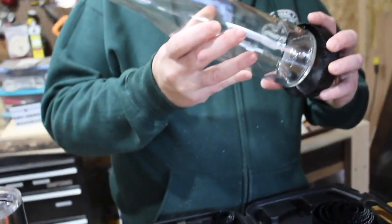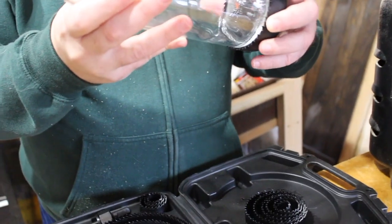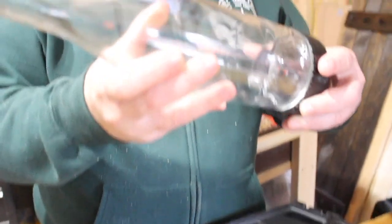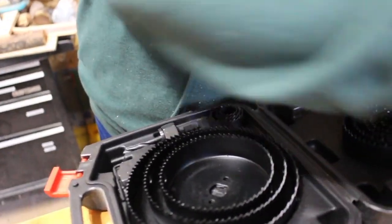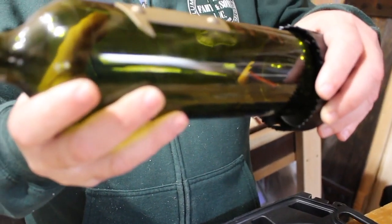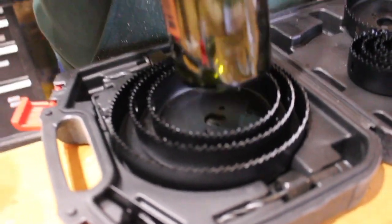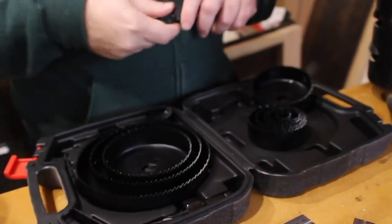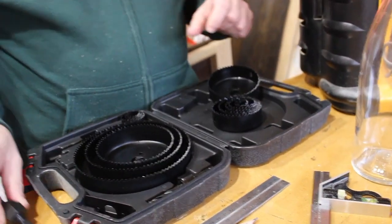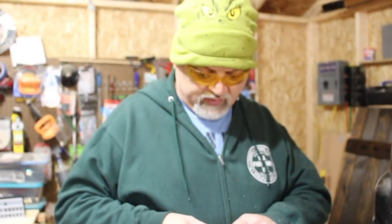Now we're looking to find the right size hole saw for the bottles. Wine bottles come in different dimensions, so you have to find something that fits most. This is the larger of the two bottles we have, so we'll size to this one. Just to show the difference — this other bottle is a little smaller. You have to use some discretion: you can go bigger, but then most bottles would be floating in the hole and wouldn't look good. Most bottle manufacturers make all kinds of different shapes and sizes. So we're going to get set up to start cutting.